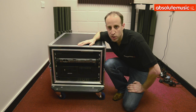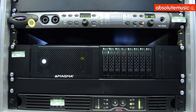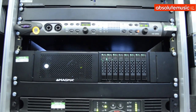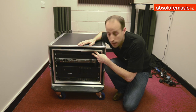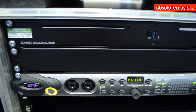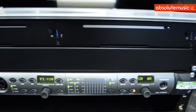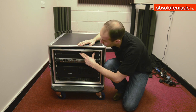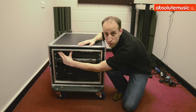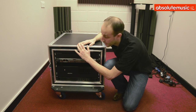We're at Absolute Music today, Studio 11. Just wanted to run you guys through this Pro Tools HD rack that we've put together for a guy. We've decided to go for the Rack Mac Mini here, which is by a company called Sonnet. There are actually two drive bays to put Mac Minis in. We've gone for the Mac Mini server in Drive 1, and in Drive 2 we've bought the bracket so you can house the SuperDrive in there.